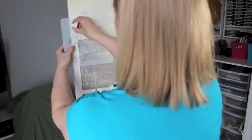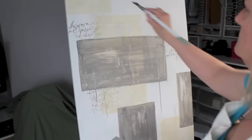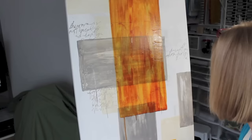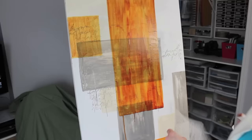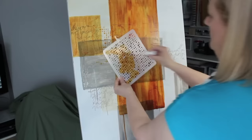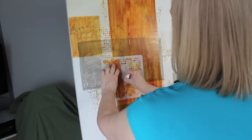I'm going to add some stenciling with the Scribble Script stencil by Donna Downey Studios and some neutral gray paint. I'm painting the last rectangles with quinacridone nickel azo gold and also using the Grunge Halftone Dots stencil by Donna Downey Studios to create little circles and dots with both the quinacridone nickel azo gold paint and the neutral gray.